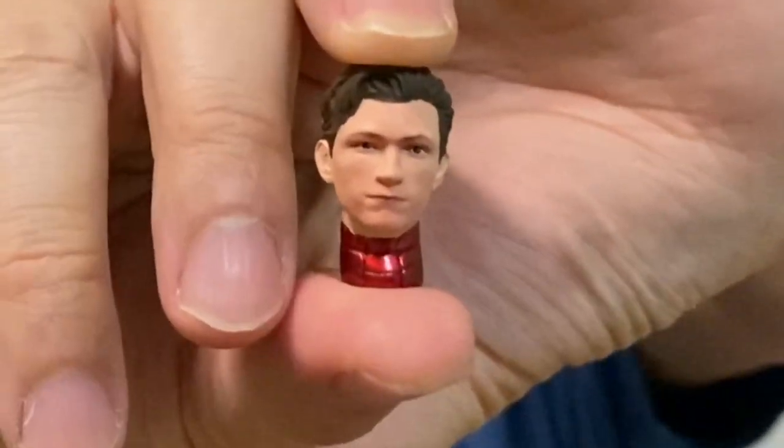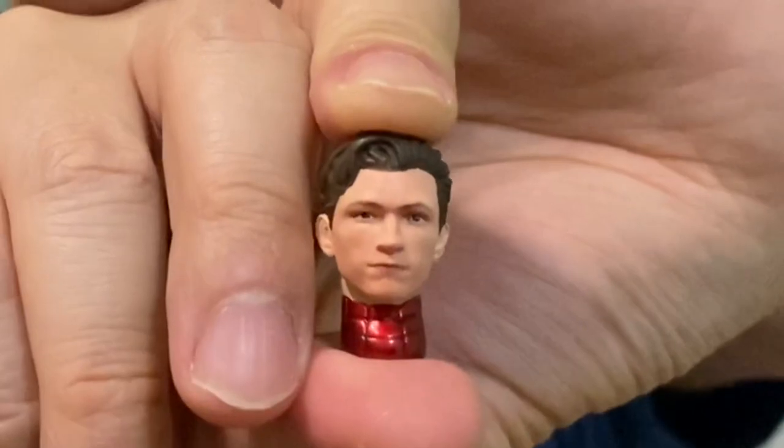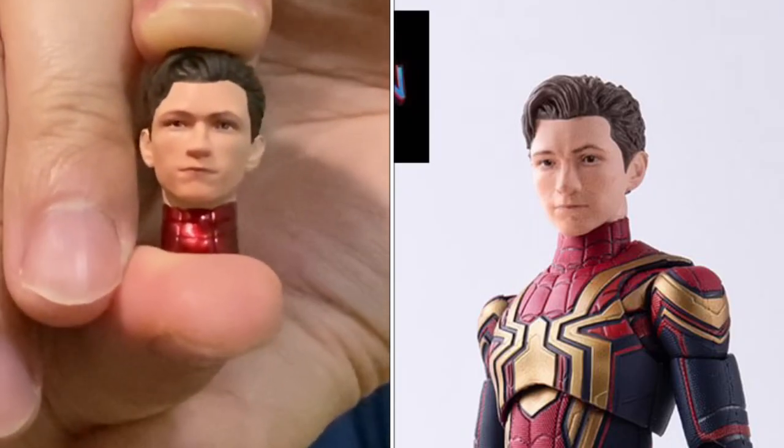I kind of feel that it looks very much the same as this Peter Parker head that you can see right now. This is actually from the SH Figuarts, the Iron Spider from the final battle. I kind of feel that they look very identical as compared to it, so you can be the judge or you will have to wait until the figure has arrived. I have pre-ordered it so I can do some real-life comparison for you guys.